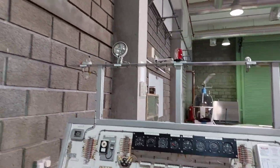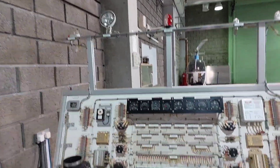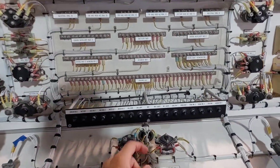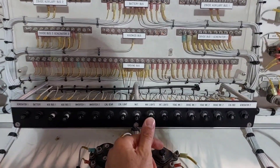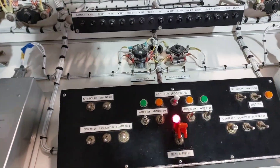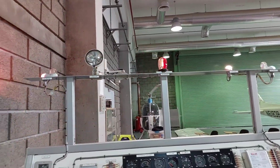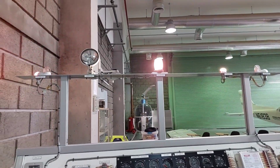Next, turn on the navigation lights. Find the navigation lights circuit breaker — nav lights — push it in, then go to the control panel and turn nav lights on. The navigation lights should now be functioning as they should.